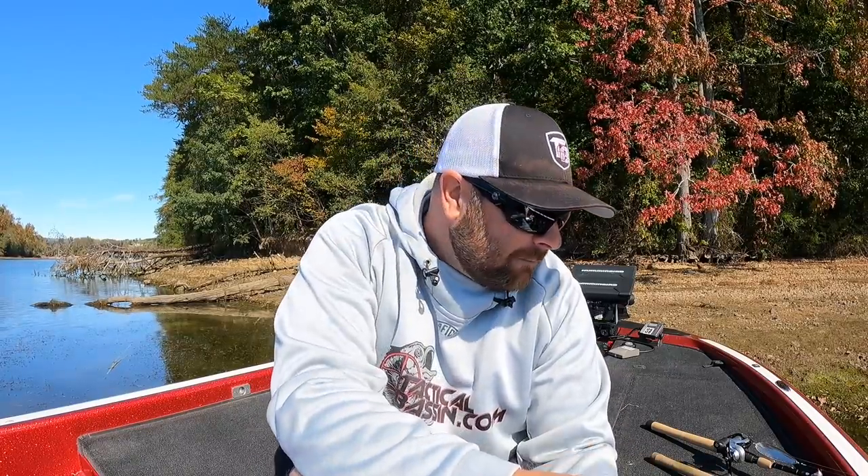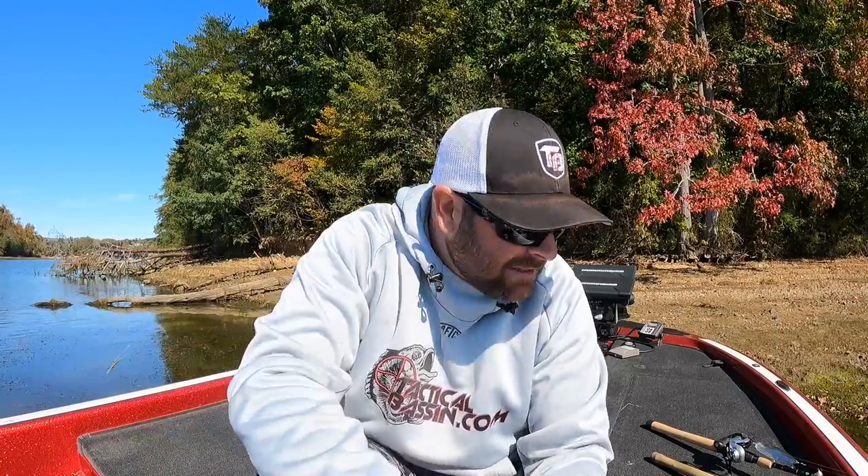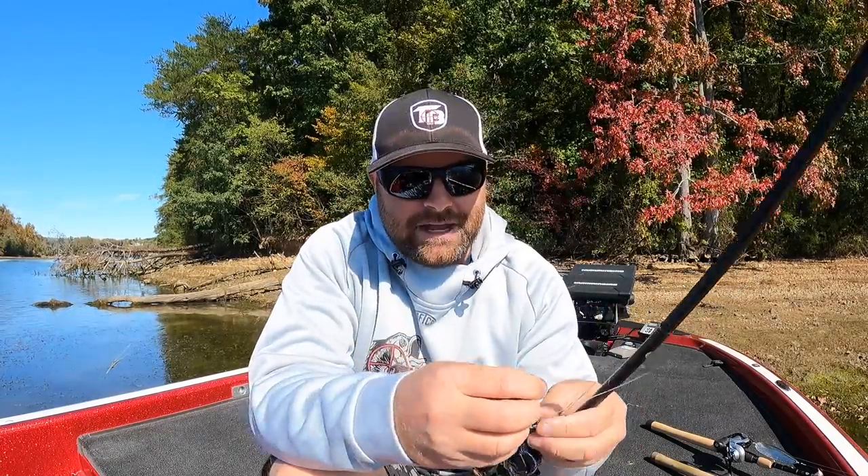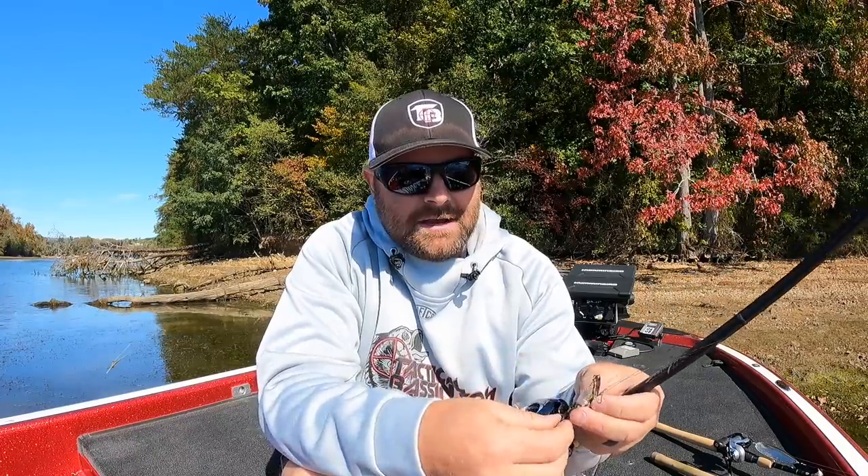Now let's talk about some different options - some key baits and why I use them, and then some tips on how to rig them, how to upgrade and add flash to make them a little different than what other guys are throwing. Hands down, I literally just pulled up to this bank, made a cast, and caught one.